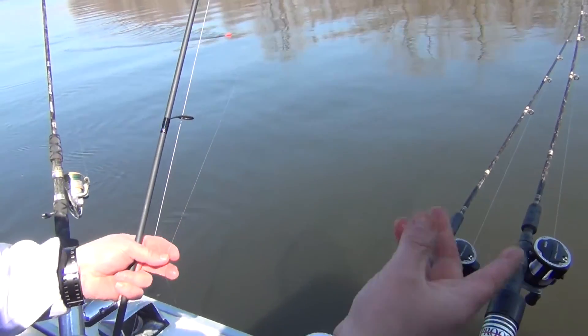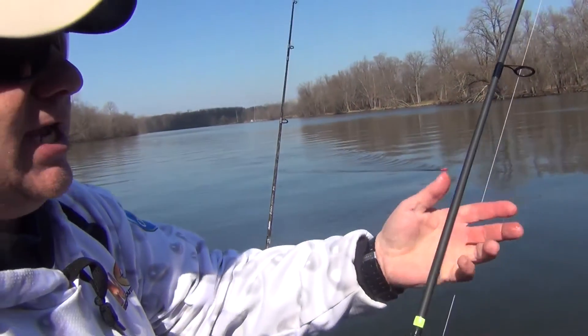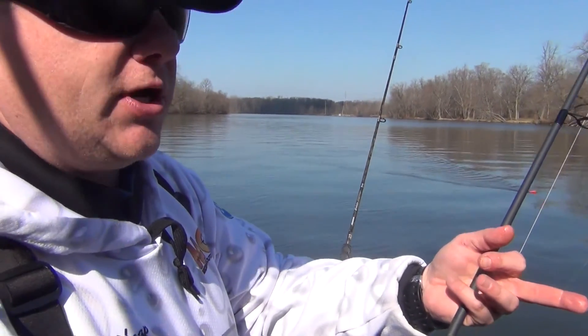Cast this out, stick it in a rod holder. Try to put it in a current seam, try to put it in the back of a hole, and it just kind of sits there — lets the fish smell it. They'll come into it, and hopefully that rod will bend over.